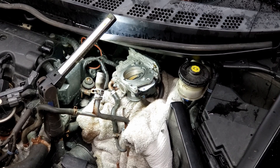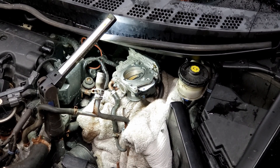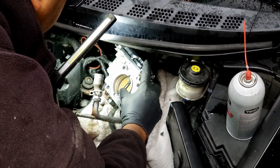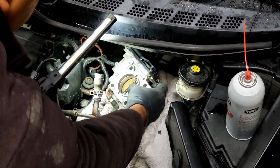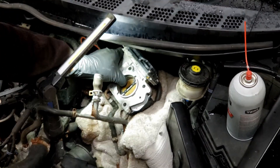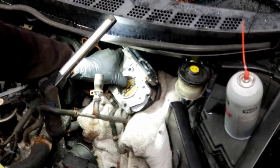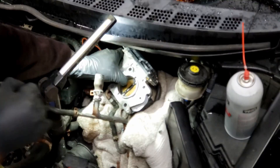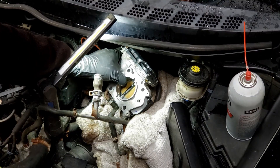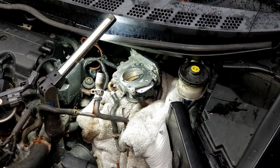One thing you want to avoid — and I really can't stress this enough — there are tiny plastic wheels inside here. So when you open the butterfly, if you were to do that, make sure you gently do it, not wiggling it back and forth, because that's going to screw up the gear in here. Use carb cleaner and a microfiber towel.